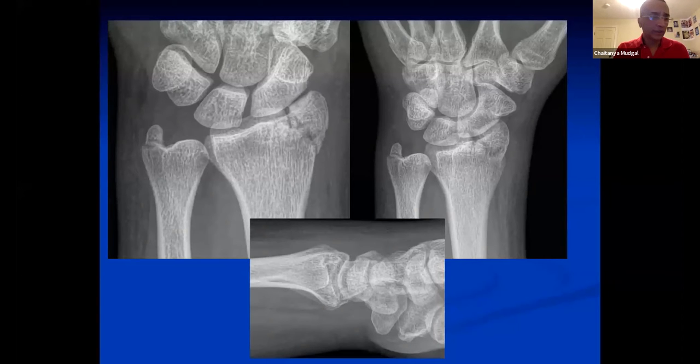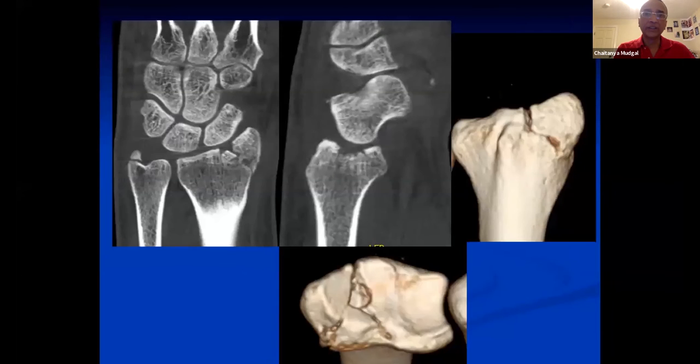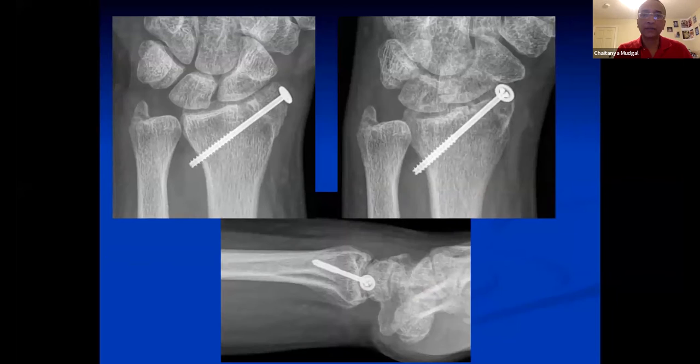So I'm going to quickly go through this one. This is another scaphoid impression fracture, but much smaller depending on the position of the wrist, as Greg Bain pointed out. Again, the one-hole plate after elevation was used.